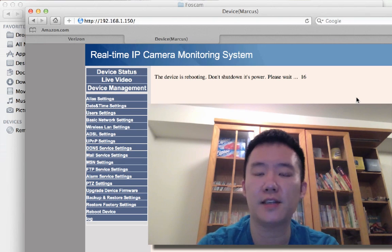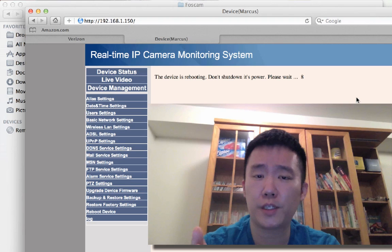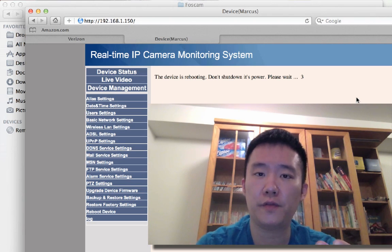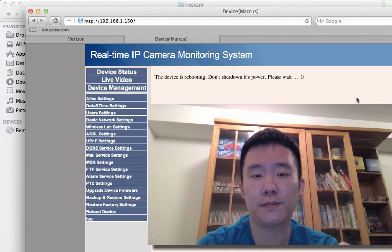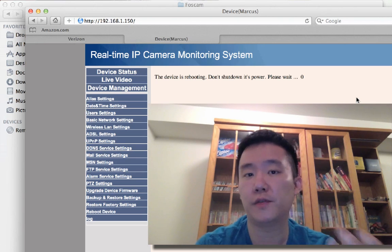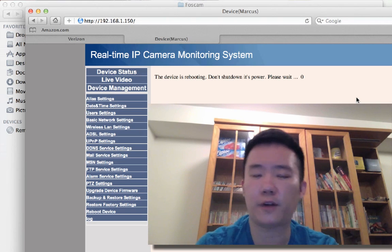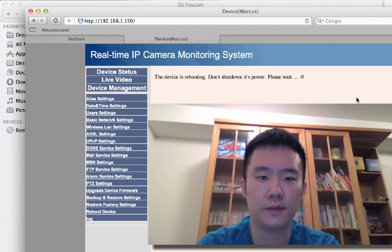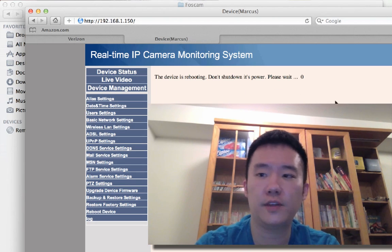Both methods work if you know the password. In my last video I had a problem where no matter what password I entered it just wouldn't accept it, but when I tried it at a friend's house it worked fine. I just prefer the web interface. One thing I recently found out is that there's a difference between the Internet Explorer web interface and all the others. Under User Settings in IE you can choose your save path for images and videos, whereas in Chrome, Safari, and Firefox you don't have that option.